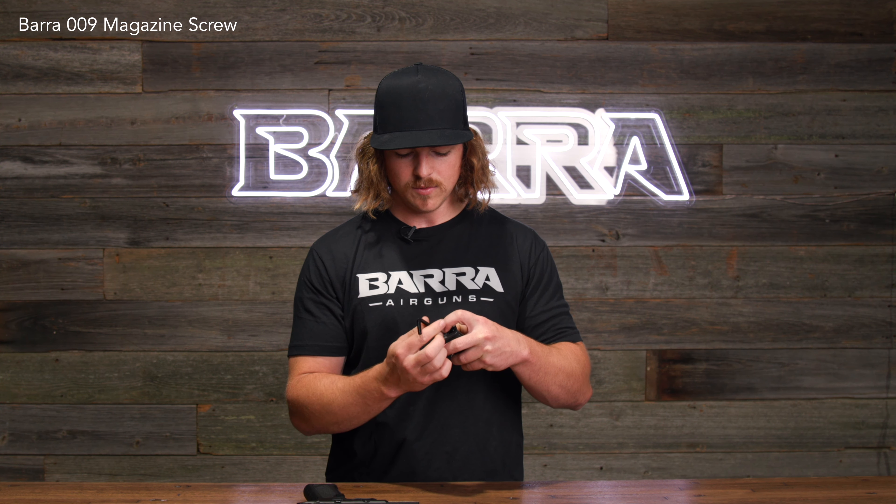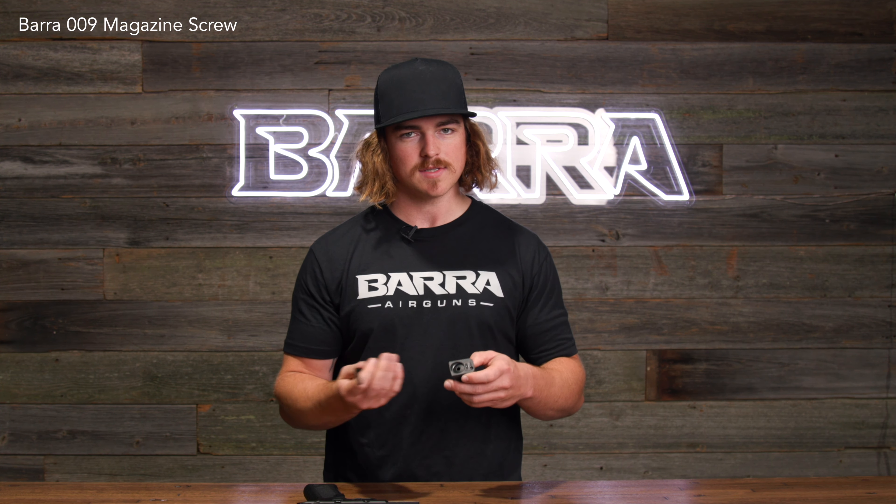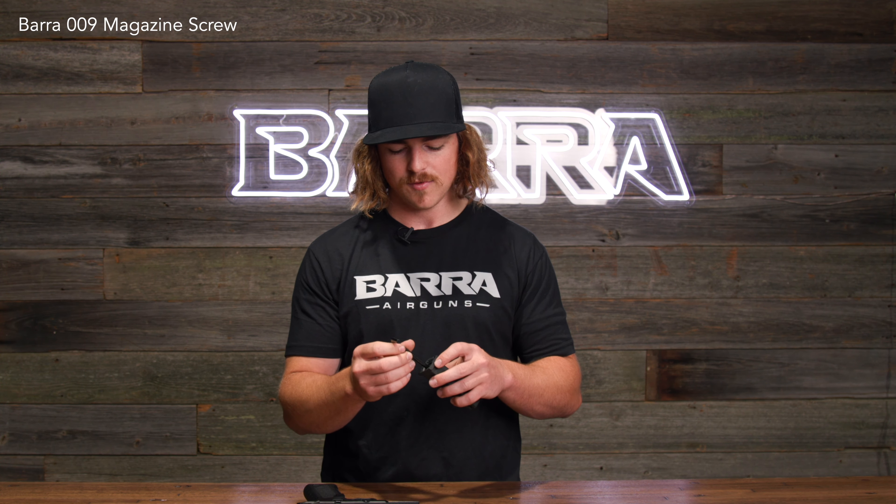Because if you over-tighten, you will definitely strip the threads. And once you get it started, it should go in pretty easy. Obviously, you're going to put a CO2 cartridge in there before you spin that cap on.